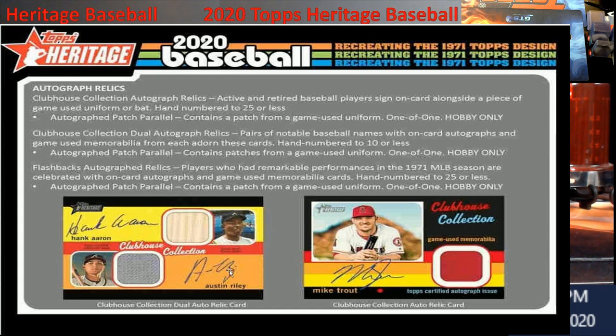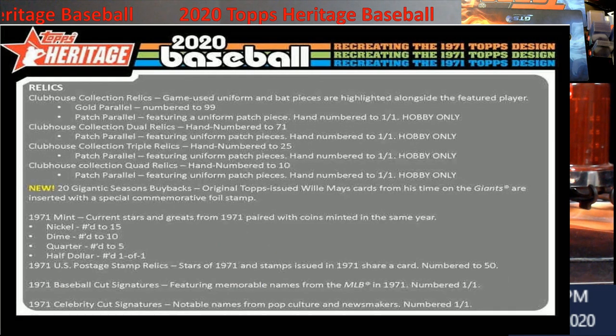The Clubhouse Collection is really cool — think about getting a Hank Aaron autograph relic card with a bat piece of Hank Aaron. They're all hand-numbered to 25 or less. Pull something like a Mike Trout and you've got some money. You can hit pause to read the checklist. For the coin relics: a 1971 mint nickel is numbered 15 or lower, a dime is 10 or less, a quarter is numbered to five, half dollars are one-of-one. I think last year we pulled two nickels and a quarter.